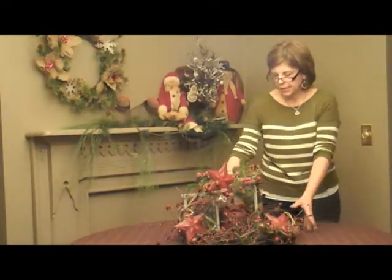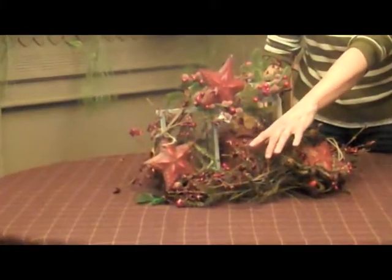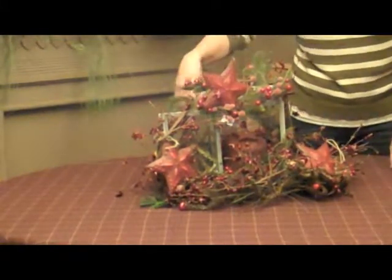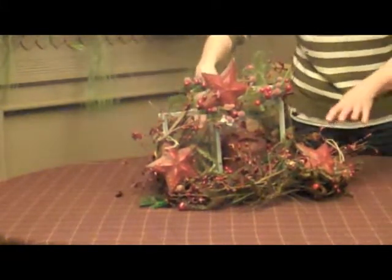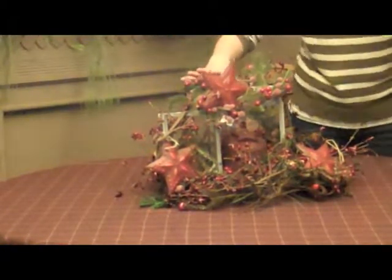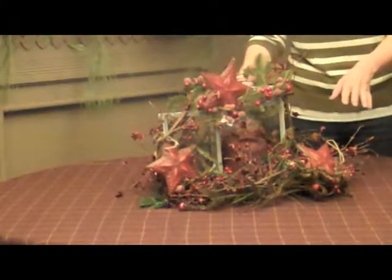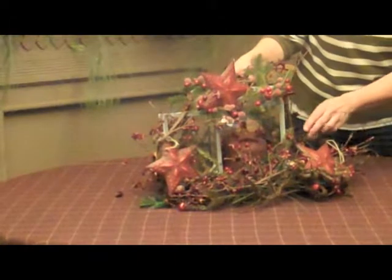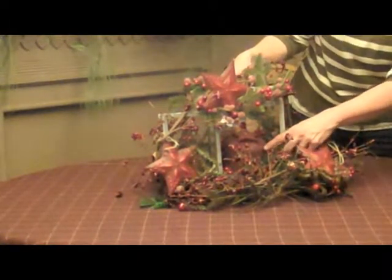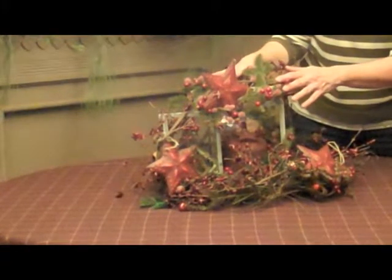Once again I used a wreath around the center, and then I incorporated a garland of stars all the way around the wreath so each side of the wreath gets a nice view. Then we put a lantern in the middle so all sides of the table will get light. In the lantern I put a candle ring and then placed a pretty sparkly candle that we sell at the shop. On top I also put a candle ring.